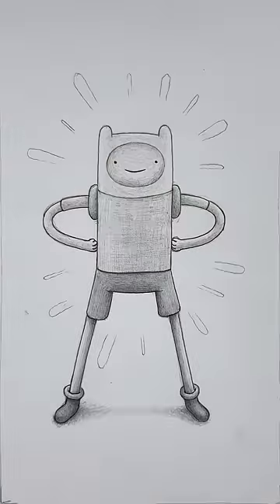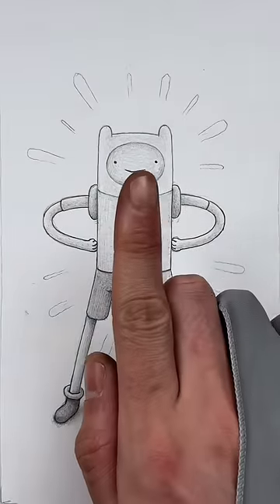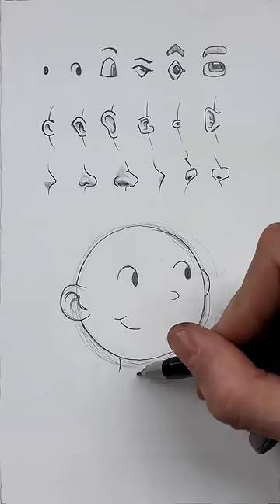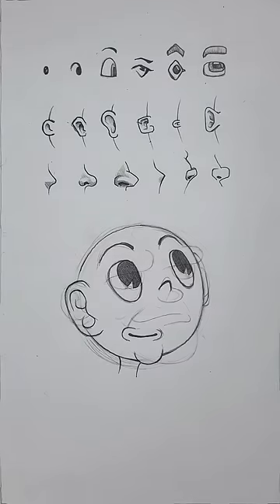Oh my! What a gorgeous design! But look — you can draw so many different stylized eyes, ears, noses and so on that you can build up a set of simplified forms to help ease your sketching process instead of making things too complicated.